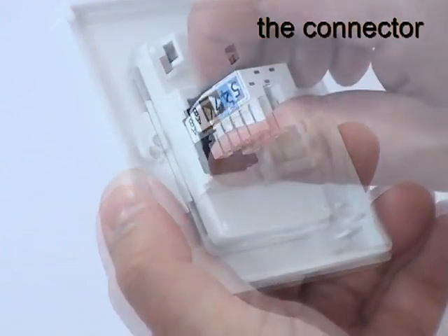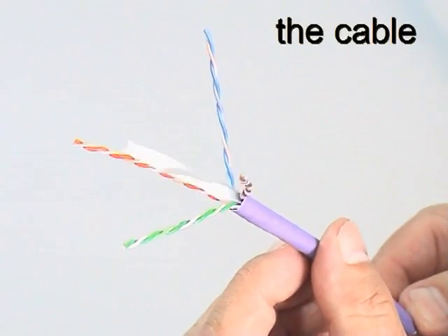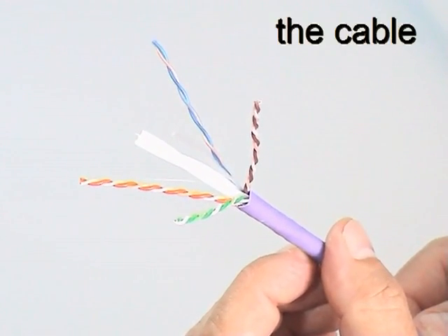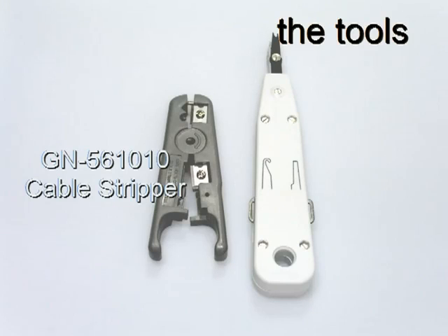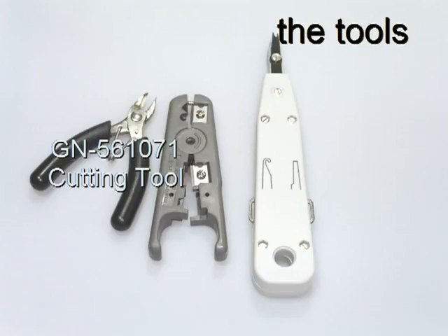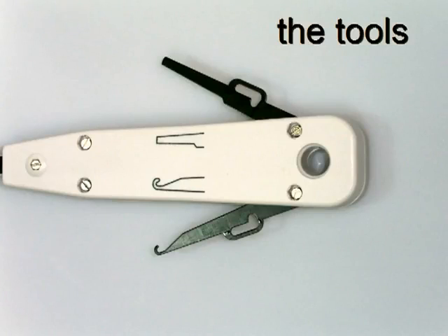Removing the connector from the faceplate is just as easy. Giganet Category 6 UTP data cable is fully standards compliant and contains a traditional plastic pair separator for consistent crosstalk performance. The recommended Giganet tools for cable termination are the GN561010 cable stripper, the GN561002 insertion tool, and the GN561071 cutting tool. The head of the insertion tool combines a wire inserter with scissor action cutting blades. The handle contains a conductor hook and insertion blade for use during maintenance and fault-finding operations.